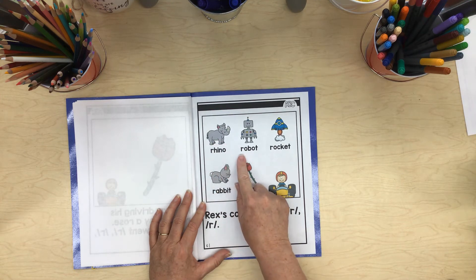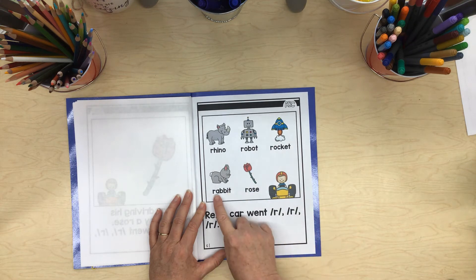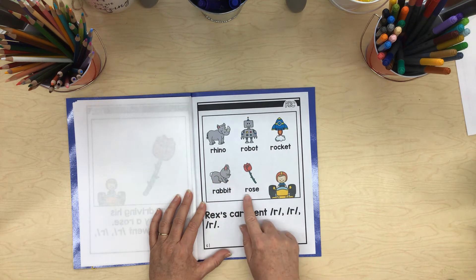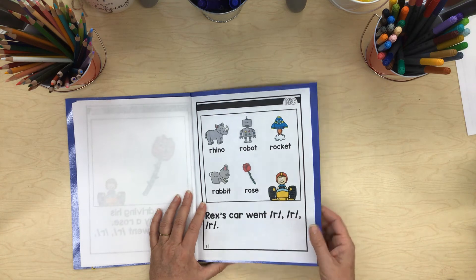Rex's car went rrr — rhino, rrr — robot, rrr — rocket, rrr — rabbit, rrr — rose, rrr — race car.